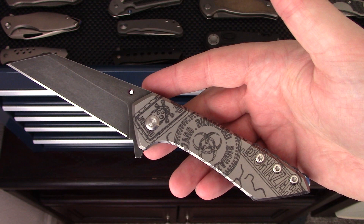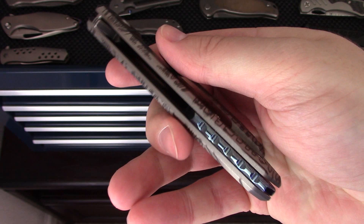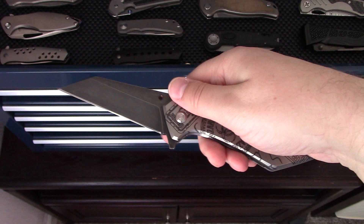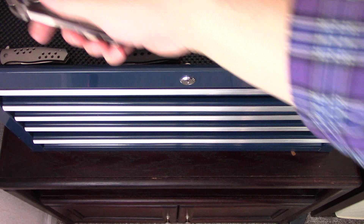Next is the Sergei Rogovic Model 17 — number one of the Model 17s. If you don't know him, definitely check out his work. It's got some really nice Timascus accents and a pivot collar. The hole in the blade is there on purpose as a design element with a copper inlay. Probably my favorite model he's done so far — it's got some laser work. That's the Model 17 by Sergei Rogovic.